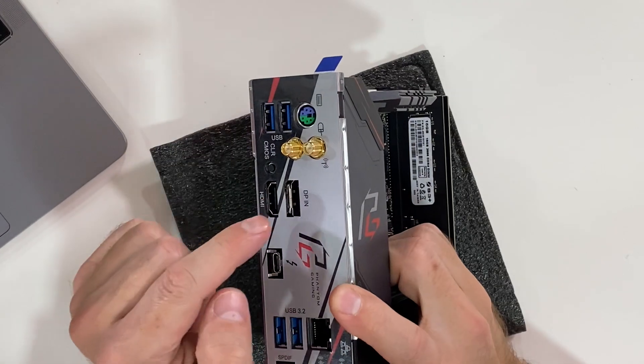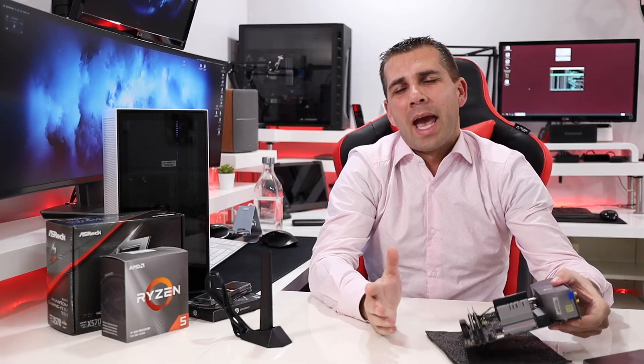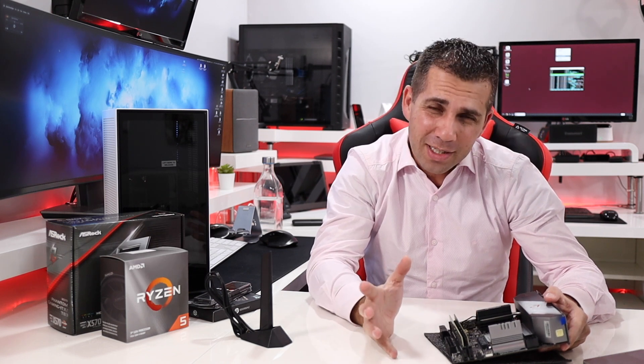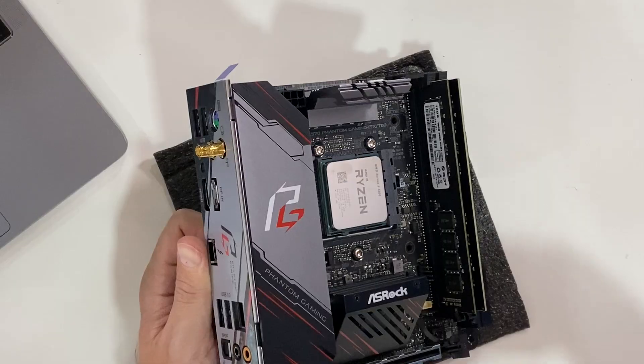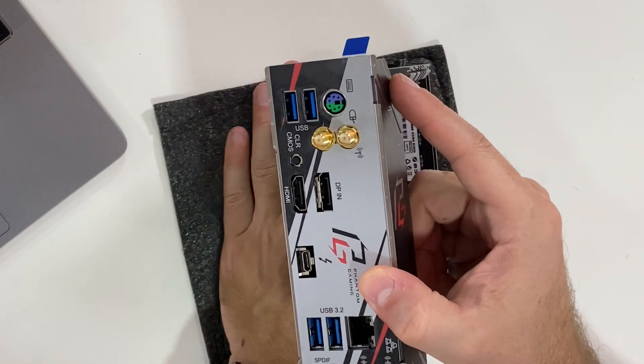We also have an HDMI output, useful if you use a CPU with integrated graphics. But the most interesting part is the DisplayPort input — and this is an input, which I'm very curious to test since I haven't watched any other reviews of this board. If I can get image from another device with DisplayPort output and record it, that would be great. This is the first time I've used a motherboard with this feature.